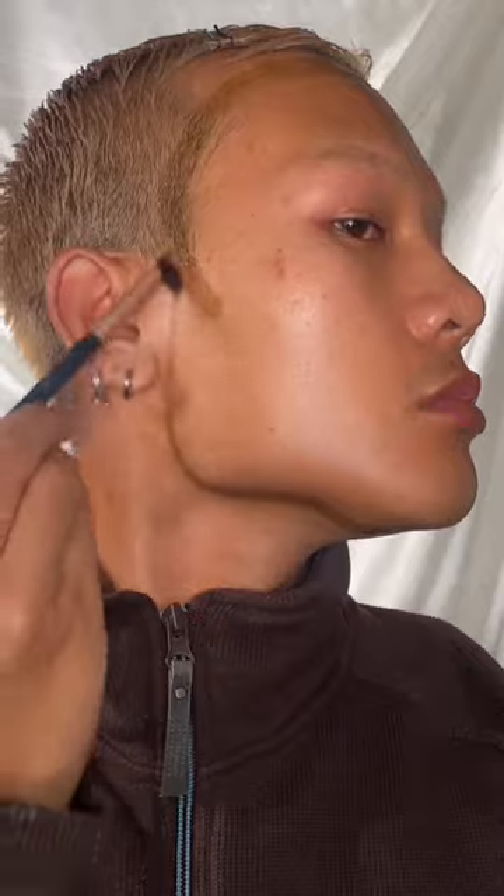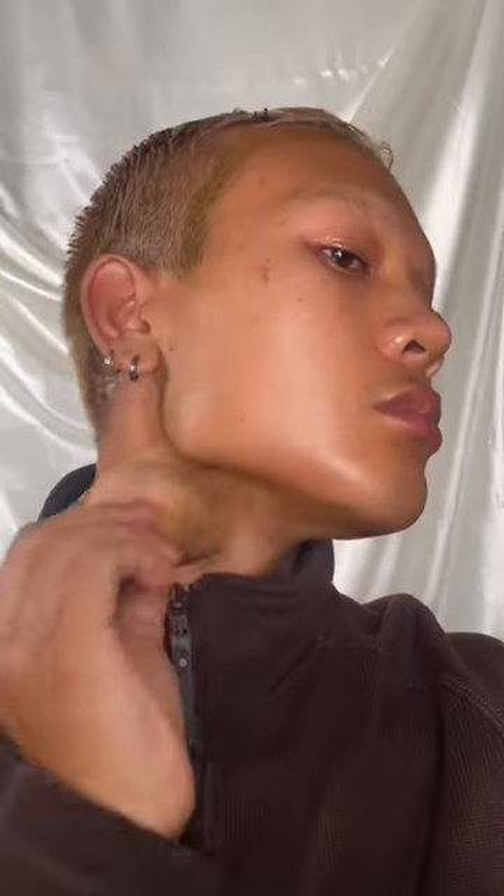Now with the Bondi Sands tanning mousse, I'm going to go in with a brush and apply the contour, diffusing it as I would with makeup and blending it out with a sponge. I love layering this up and especially going on the cheekbone and of course snatching my nose.